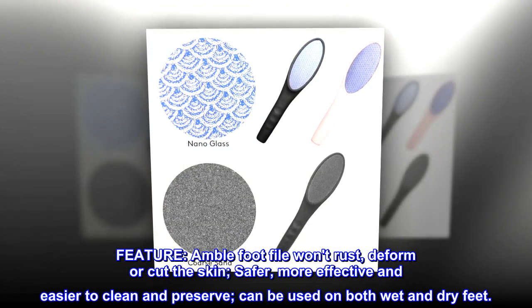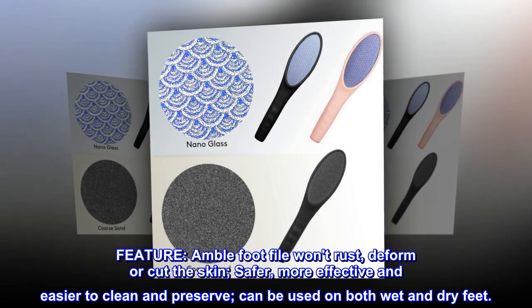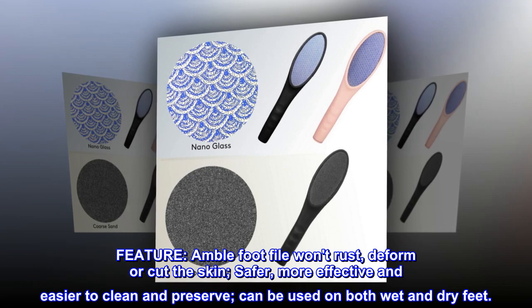Features: the Amble foot file won't rust, deform or cut the skin. Safer, more effective and easier to clean and preserve. Can be used on both wet and dry feet.